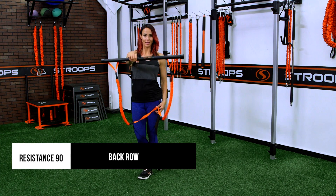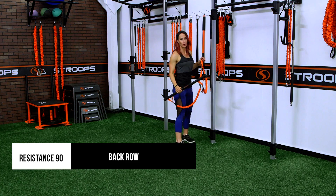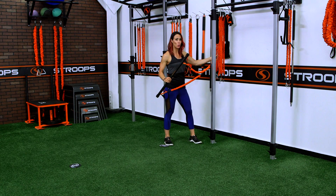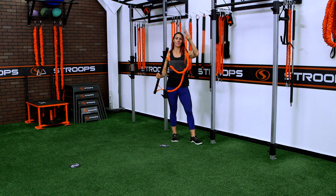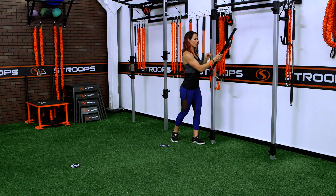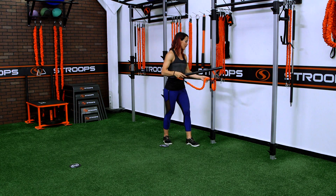For the back row using Resistance 90, go ahead and anchor in at the mid anchor point. I'm going to set up here on the performance station — you can also set up on a fence post or tree, anything that's really nice and sturdy. Take the center part of your Resistance 90, then take the fit stick, feed it through, and pull, making sure that it's even and secured.